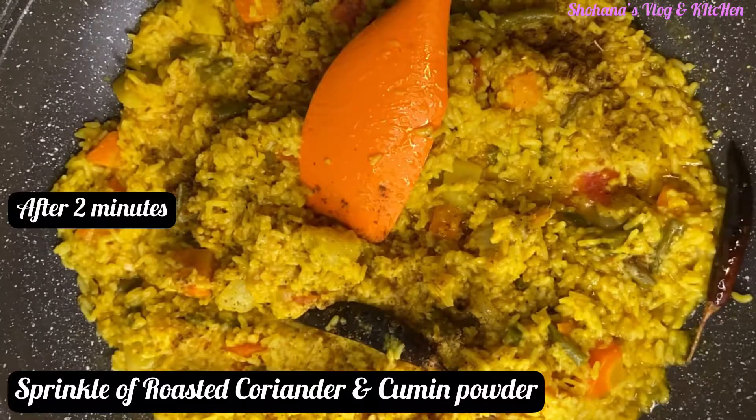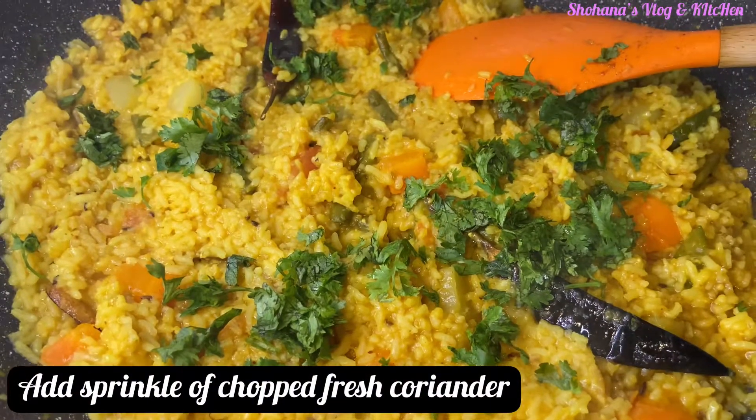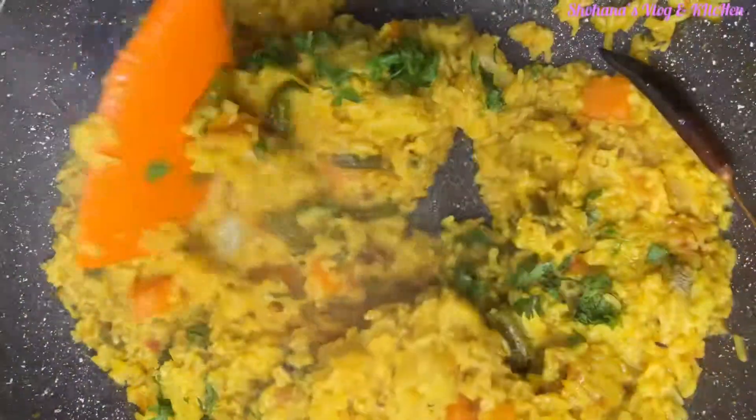We are going to sprinkle roasted coriander and cumin powder. Then we are going to add some chopped fresh coriander. Then we'll get ready to serve.